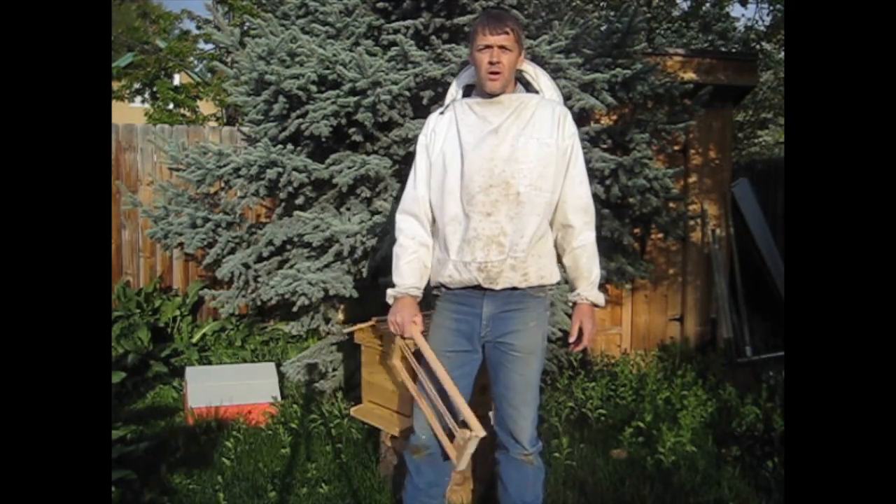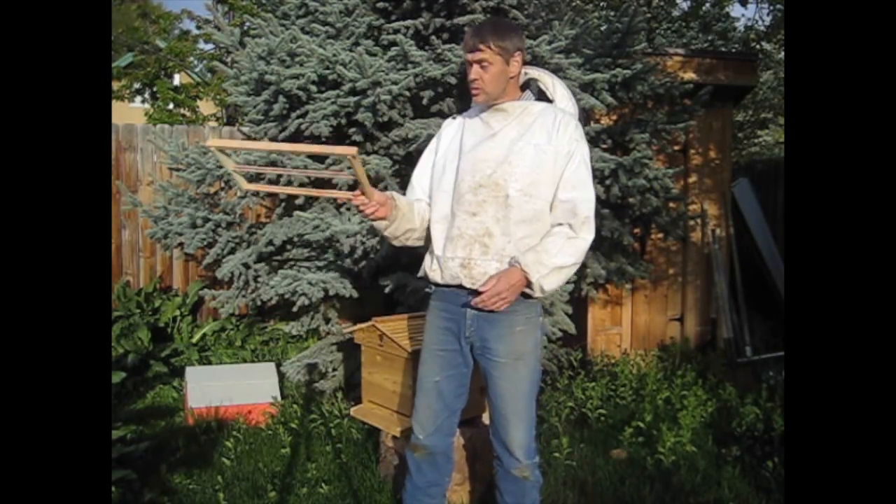Hi, Stan Moulton at The Honey Company. I want to talk to you today about another use for the middle bar frame.